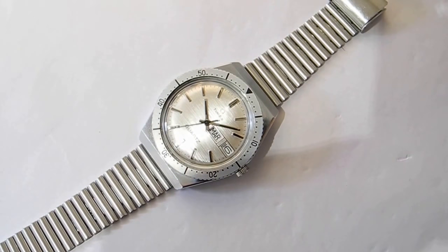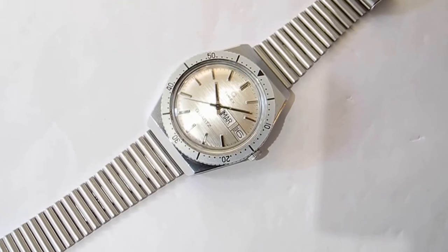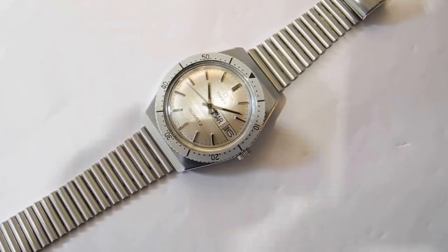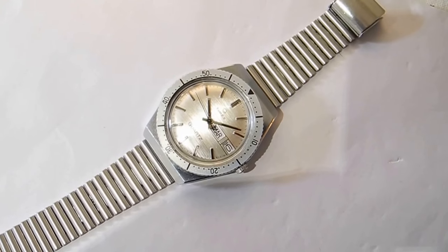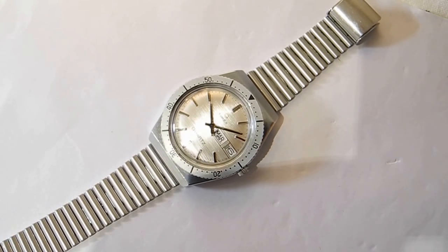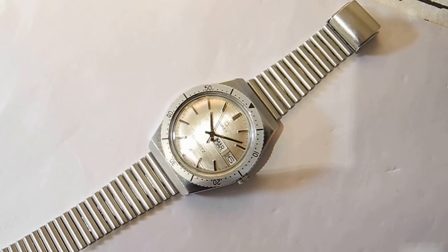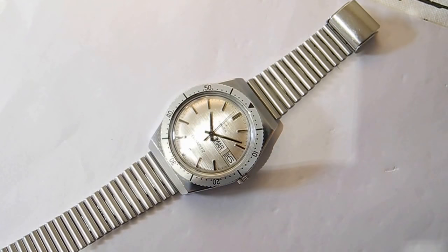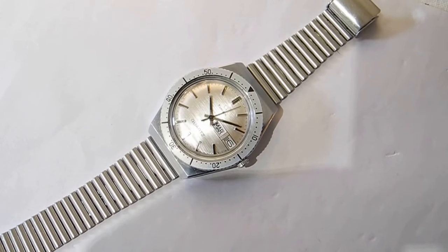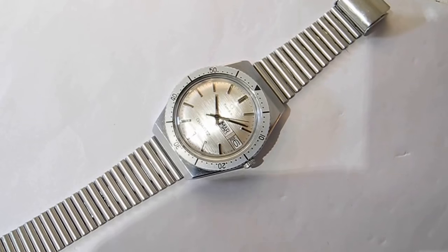I'm going to do an introduction to a watch, so please forgive me if things shake a bit. This watch here is a Timex Q — this is an early one. They made one that was what they call a hybrid: it had a balance wheel and an electromagnetic coil driven by a crystal. These were known as the quartz watch that ticked like a normal watch.